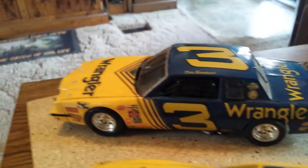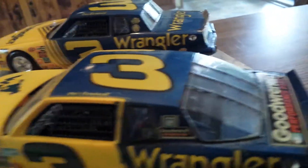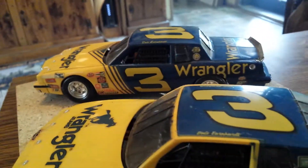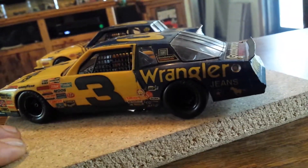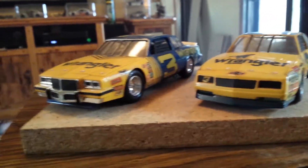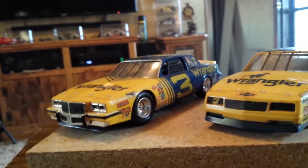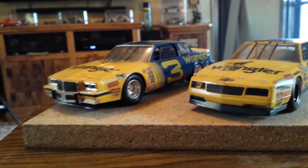Hope you enjoyed the video. I kind of like these two paint schemes, these two cars. These were a couple of my favorites when he started driving back then. They've been packed away and I thought I'd pull them out and do a quick video with them. Thanks for subscribing, thanks for the likes, thanks for the comments. Hope all you old NASCAR buffs and car builders got a big kick out of this video. Until the next time, we'll be seeing you. Bye.